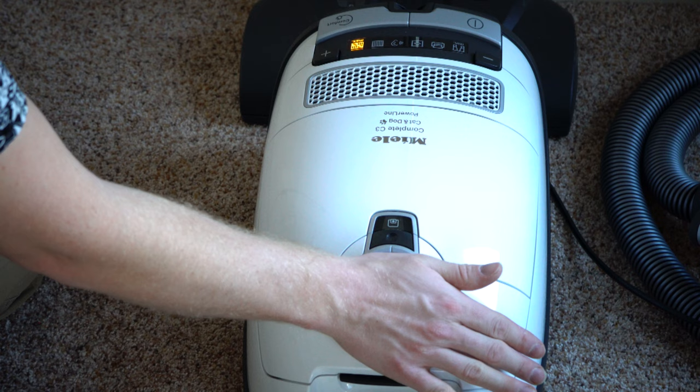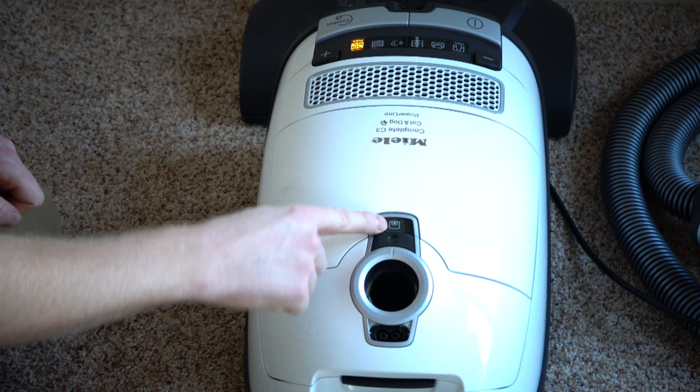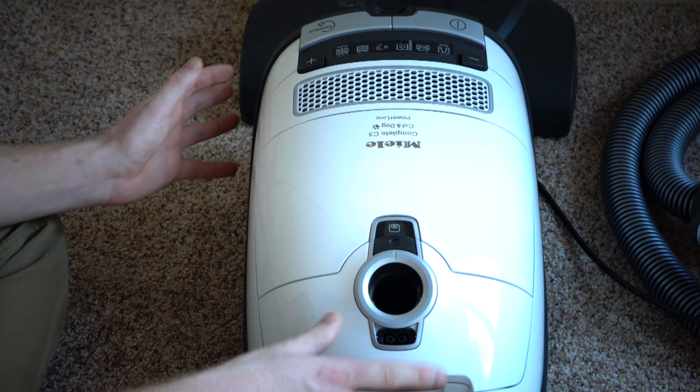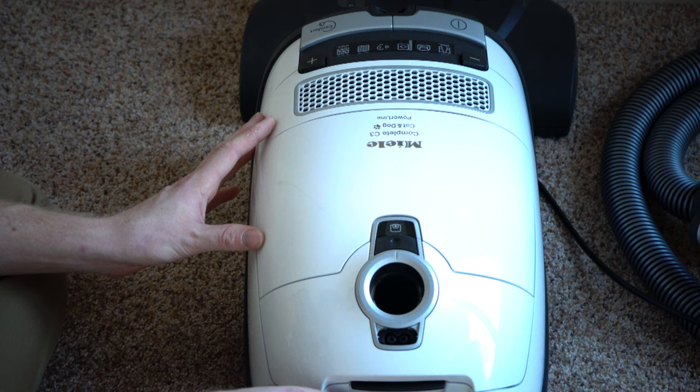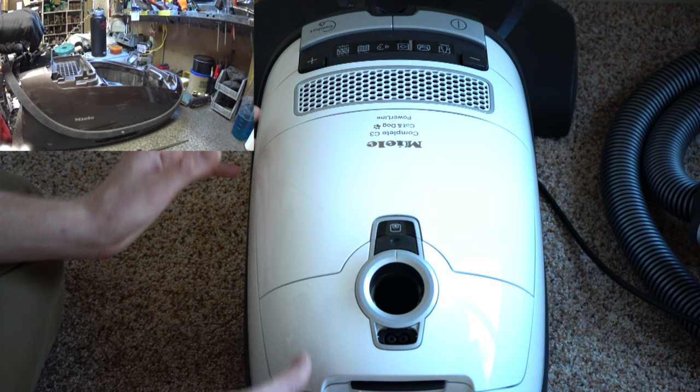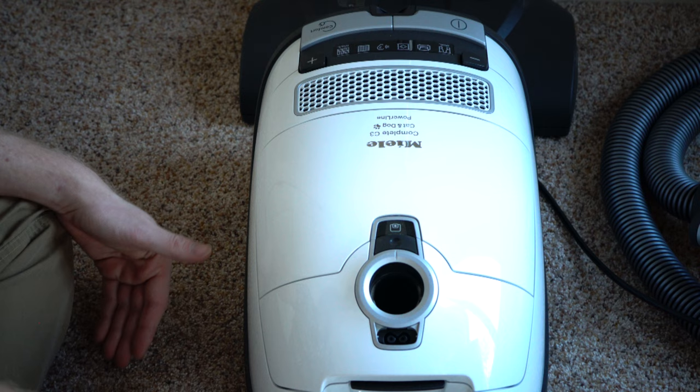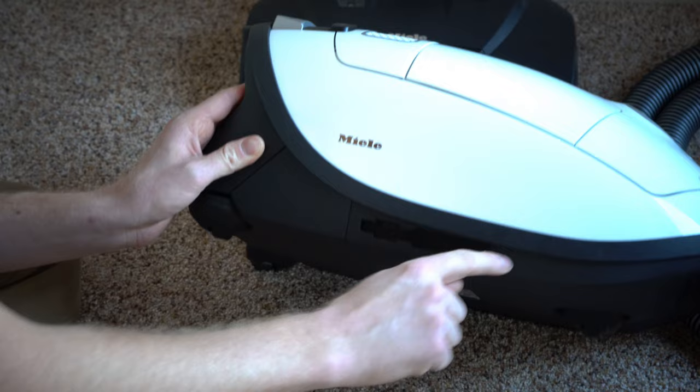It also has a full bag check indicator that shows you when the bag starts to get half full. I've had this vacuum for about a month. I always wait at least that long to do a review, even though I'm very familiar with it — I've taken thousands of these apart and sold thousands over the years. Using it at home is always a different experience, and it's actually a lot nicer to use in-home than I ever realized when I was selling it.